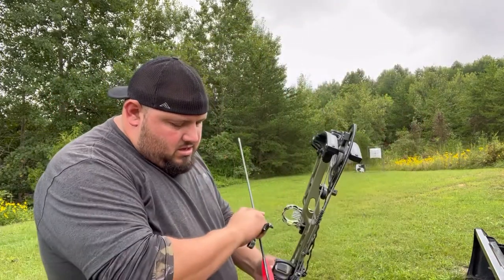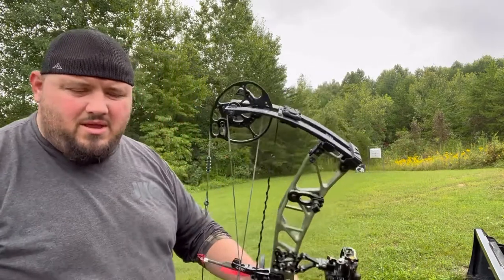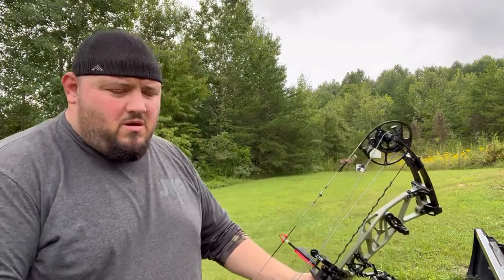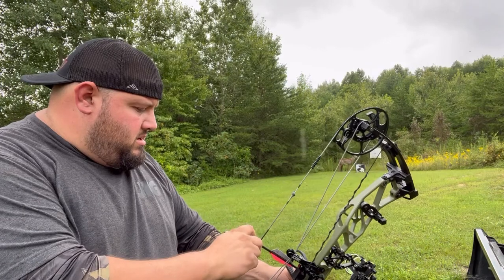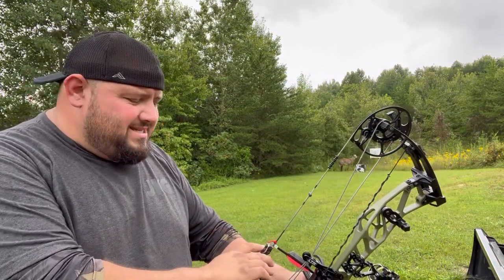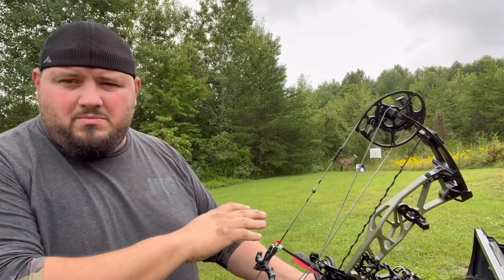I like this. It seems like they fly better. I'm gonna back up and shoot a little bit of yardage here in a minute, but just here at 20 yards it seems like the flight — like when it leaves the bow — it's a lot smoother.